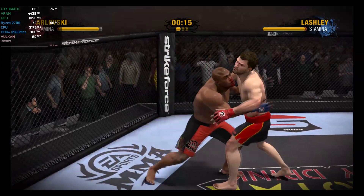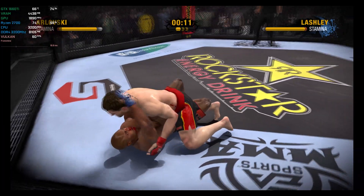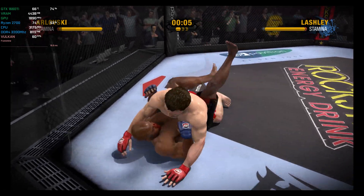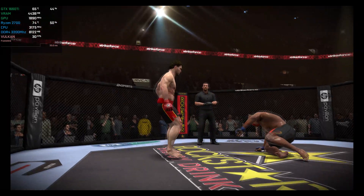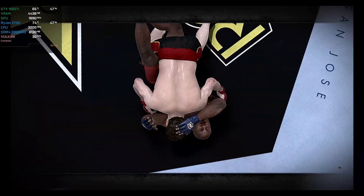Lashley blocks the rear front kick. Arlovsky with a nicely executed throw. Round one is over — here's a chance to revisit some of the action from the previous round.